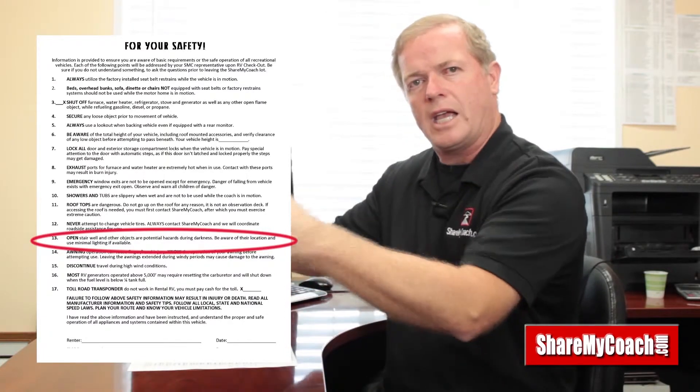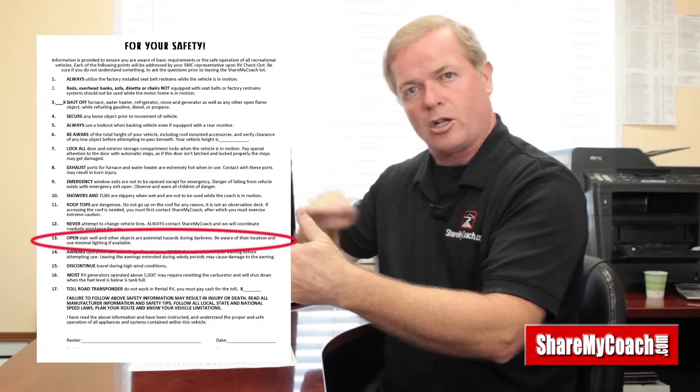Number thirteen talks about the steps. Every time the door opens and closes, the step goes in and out. There is a button inside the motorhome right at the step area that you can use to shut the steps off, so when you're at a campsite you don't have to have the step open and close every time someone comes in and out. These are tied to the ignition, so when you start the motorhome the step will come in. Listen for the step — it works 99.9% of the time. You can leave it all the way out or let it go in and out with the door.